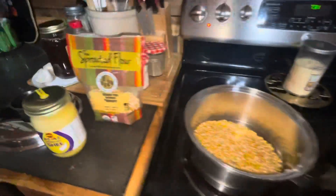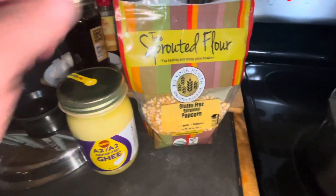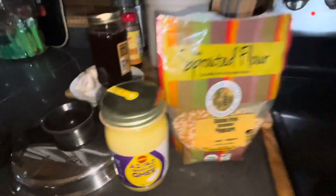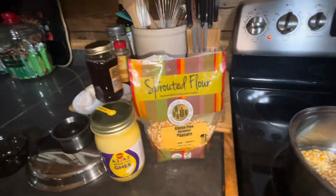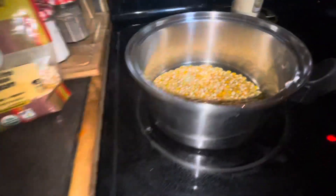All right, we'll see how this goes. I got popcorn that you don't have to put in the microwave — natural butter, gluten-free popcorn. We'll try it, and I'm doing it on the stove.